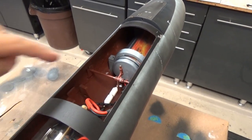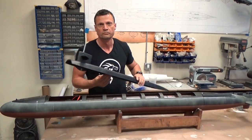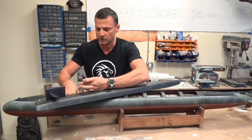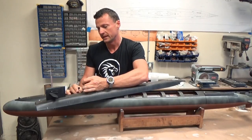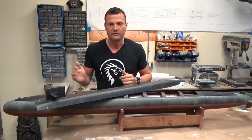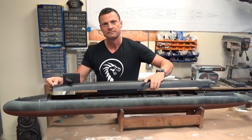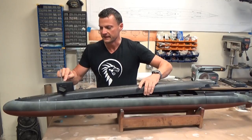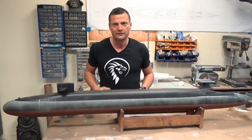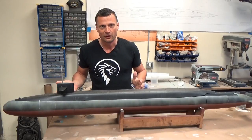Now we're going to install the missile deck — fairly straightforward. Set it in place, grab the lighting connector, which is a waterproof two-pin connector that presses into place and screws together for a waterproof LED light connection. Tuck the cables out of the way. There's a brass pin in the front that goes in place. The linkage for the Fairwater planes has already magnetically aligned and snapped in place. Drop it down and that's it — two really powerful magnets in the back hold that deck in place. Everything is now together and ready to go.